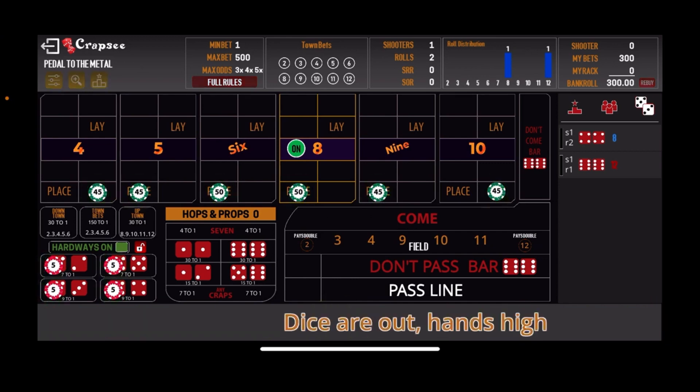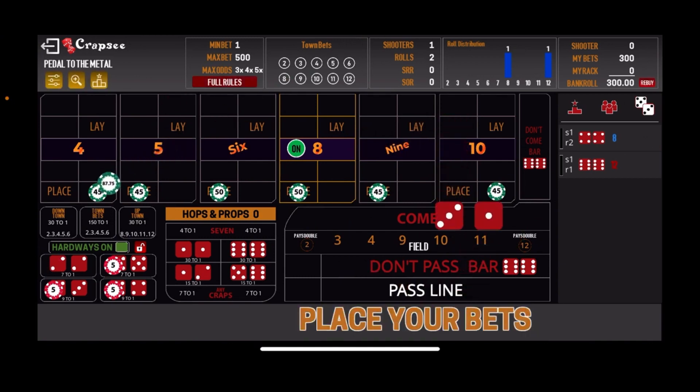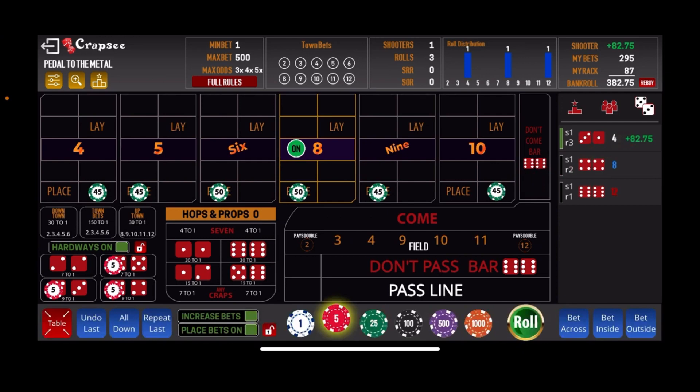Here's the first roll, first shooter. That's the three-one, four easy, so we lose our hard ways bet. But we do net $82 on that. The goal is to get to a $1,000 bankroll. Let's put our hard way back up — that leaves us $82. So let's put $25 on the four and the ten, leaving $32. Let's go $5 on the five, the six, the eight, and the nine. That leaves $12 — let's put $3 on the five, the six, the eight, and the nine. And that's all the money at $382, all of it bet.